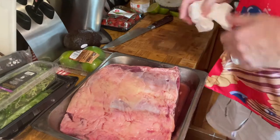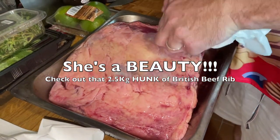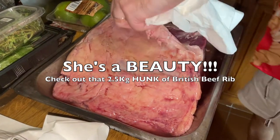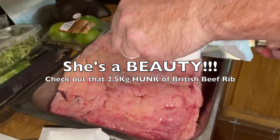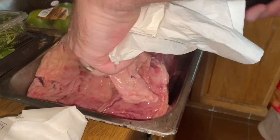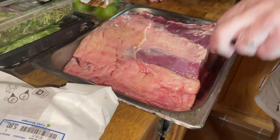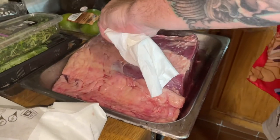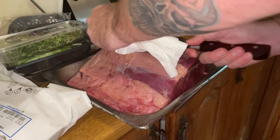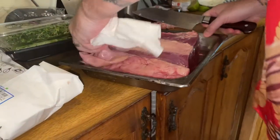Here's 2.5 kilos of this beautiful British beef. I'm going to take the cap off — the cap is just the fatty bit on top. You can basically take this, melt it down, and turn it into yummy dripping to use for frying and such. So I'm just going to take a bit of that off.